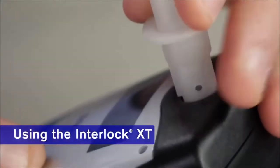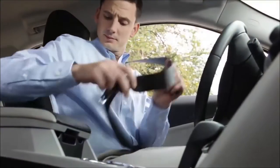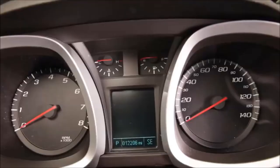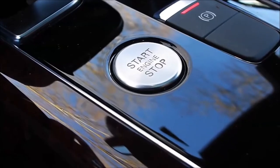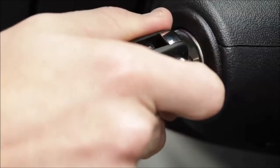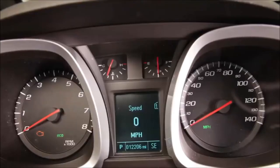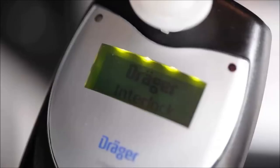Make sure that the tab on the mouthpiece is pushed securely into the notch on the device. To start the Interlock XT, put your key in the ignition and turn it to the on position. Or if you have a push button ignition, press the start button to turn your car on. In either case, you'll see the device won't let your engine start just yet. First, your device will complete a self-test and warm-up.